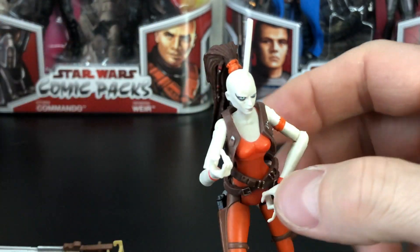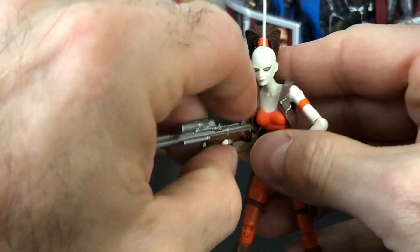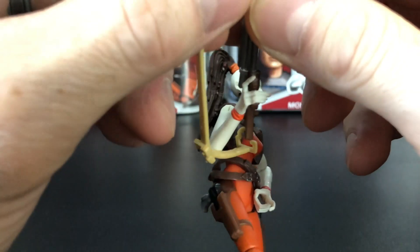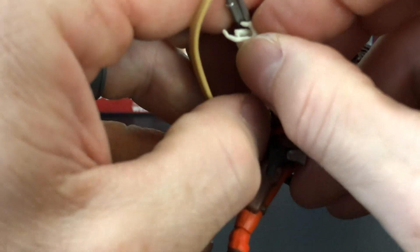And again, long, lanky arms. You can definitely fit that firearm in there really well. Fingers help to keep both the pistols and the sniper rifle in place. Just have to keep working with that strap right there, but a really nice figure here. I'm very impressed.